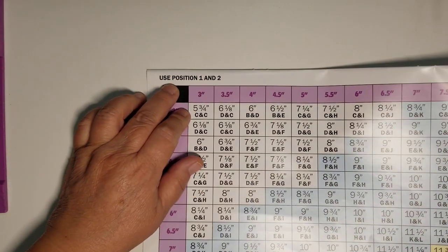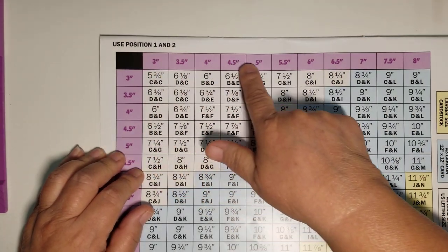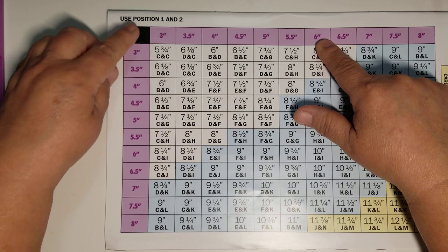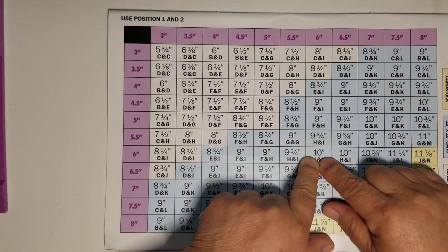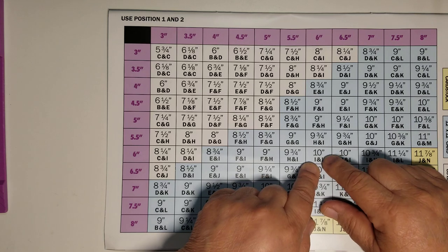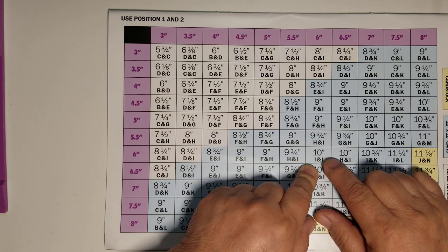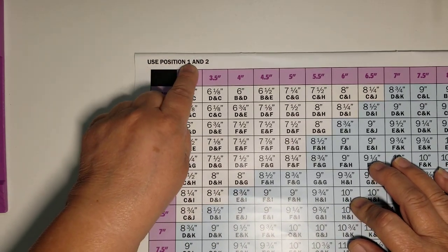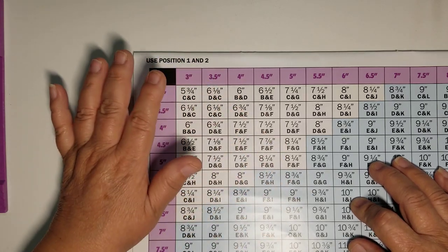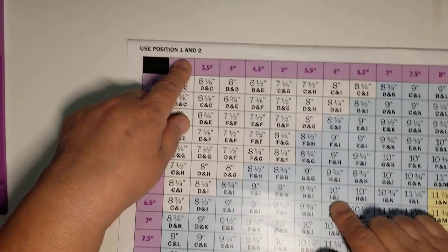I want to make a 6-by-6 envelope box. In the corner it tells you to use position one and two. So I follow the grid down to the 6-inch row and across to the 6-inch column, and where my fingers meet that tells me I need a 10-inch piece of paper and that I'm going to score at the letter I — at first I thought it was a number one, but it's the letter I. Up here it tells me I'm going to use position one and two. It sounds complicated but it's not — trust me, it's very easy.